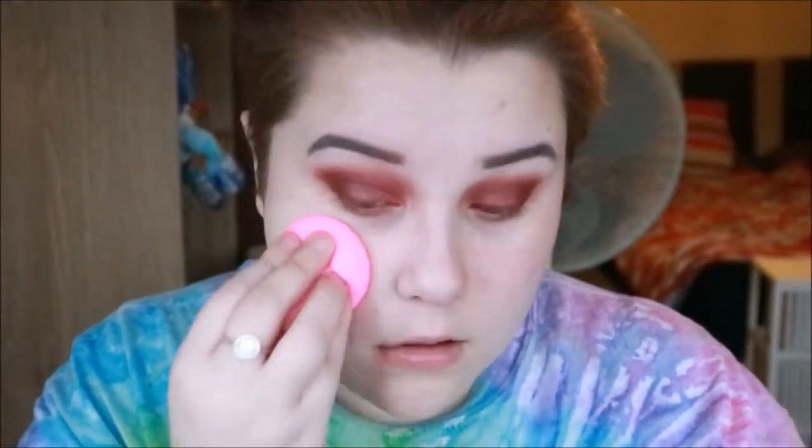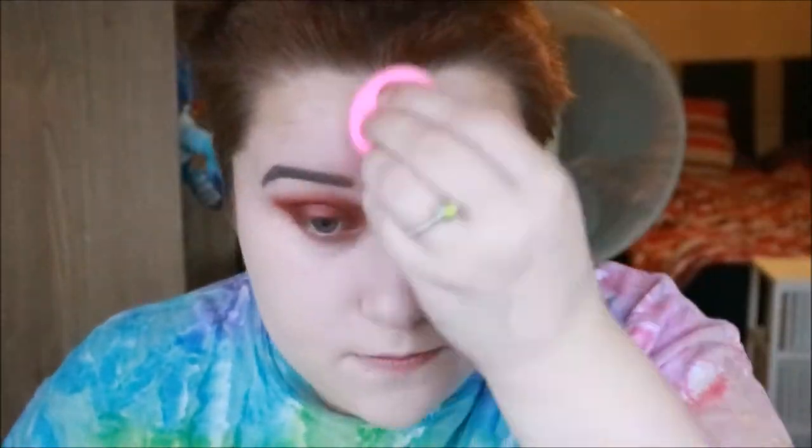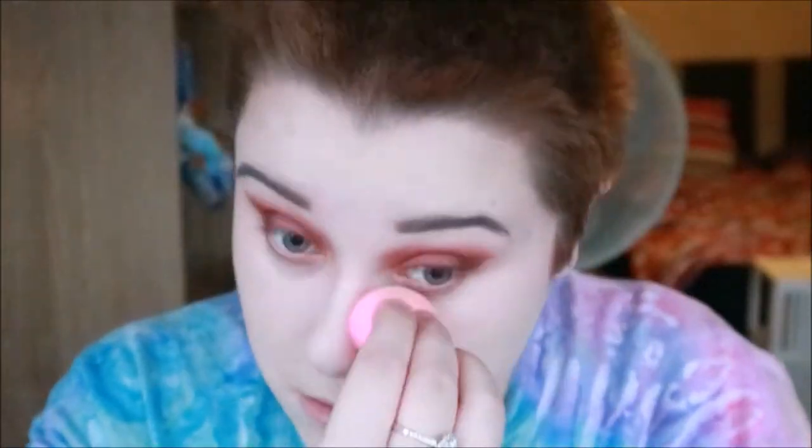I'm then going into the Dermacold foundation in 208 as my base and I'm just blending that in with my Beauty Blender. Then going into the Morphe Concealer in Sand and just putting this on all of the high points of my face and underneath my eyes to brighten up the face. I'm then going to set everything in place using the Collection Press Powder in Ivory.